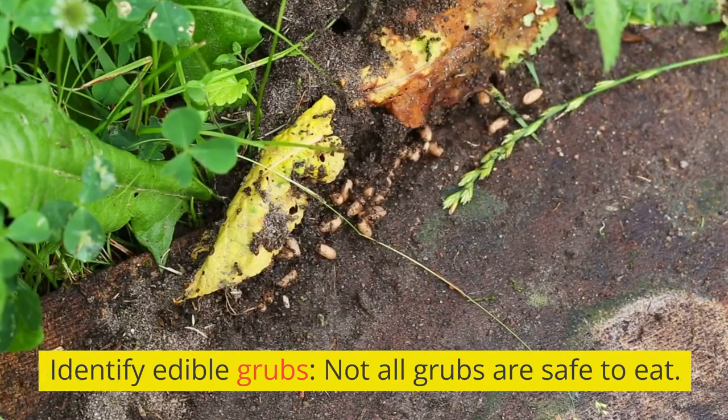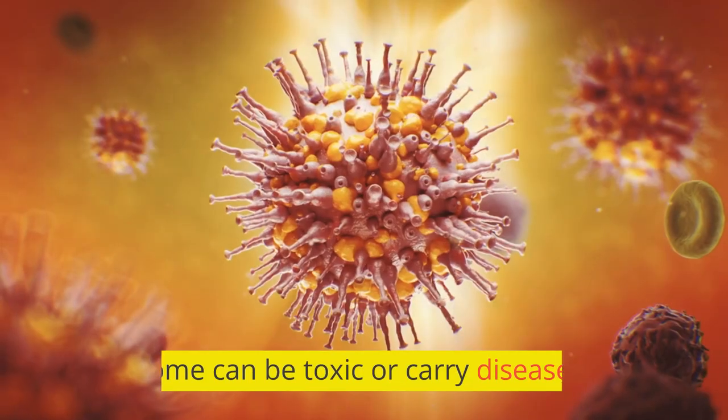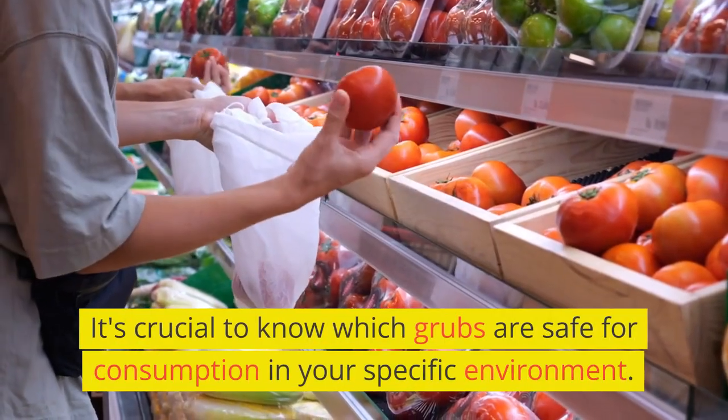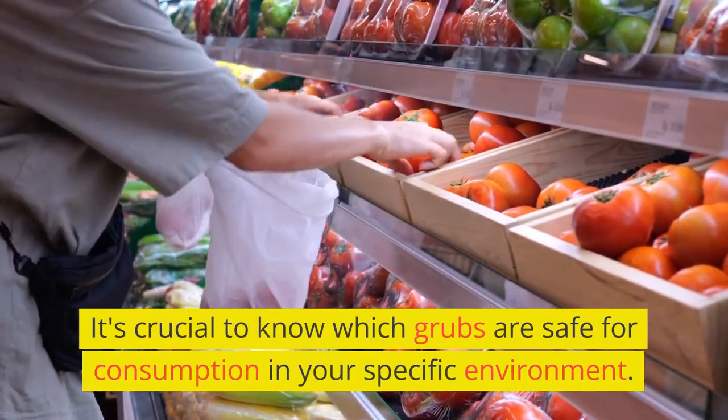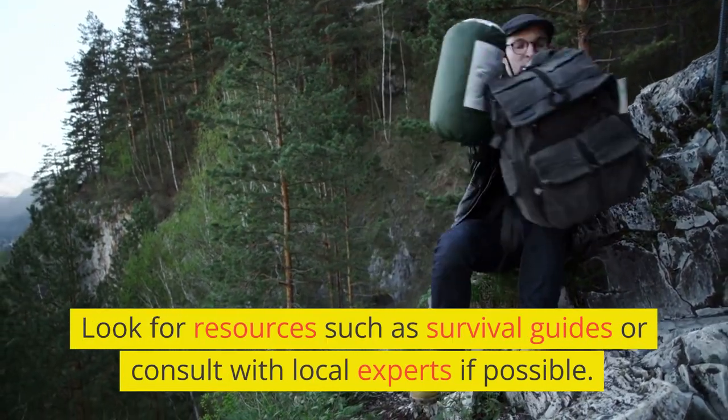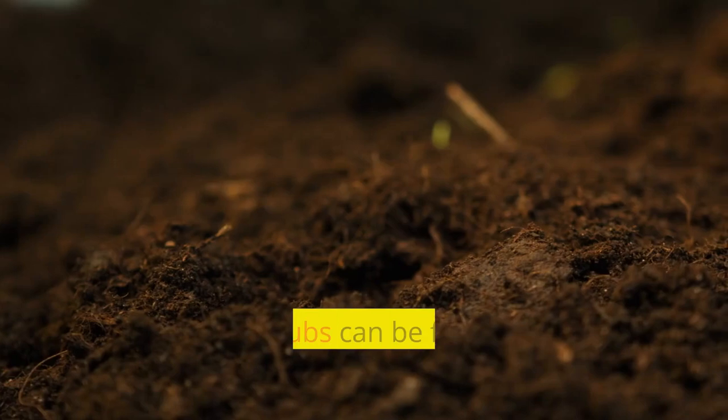Identify edible grubs. Not all grubs are safe to eat — some can be toxic or carry diseases. It's crucial to know which grubs are safe for consumption in your specific environment. Look for resources such as survival guides or consult with local experts if possible.